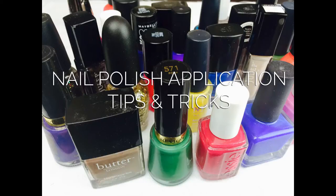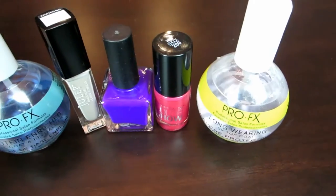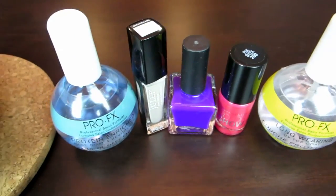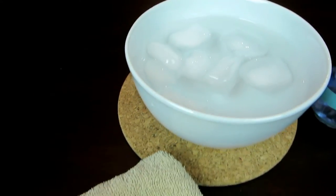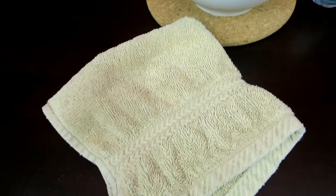No doubt you already know how to paint your nails, but I'll show you some of the tricks I use when I give myself a manicure. First, let's start with materials. I have my nail polishes including base and top coats, a bowl of ice water, and a towel to wipe my hands with. So let's begin.